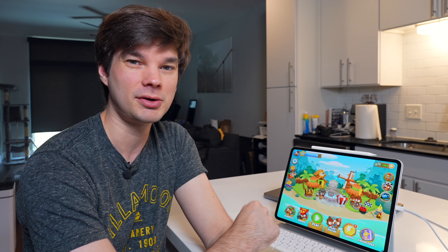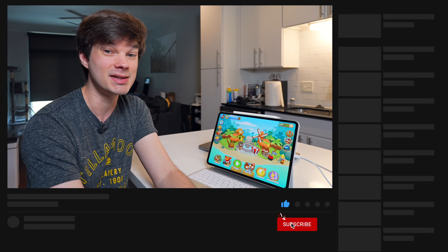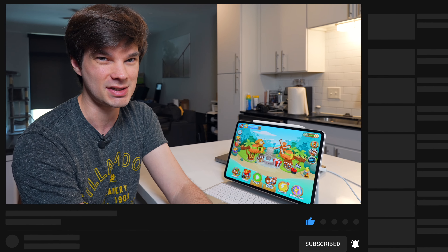That's my experience gaming on the 13-inch iPad Pro. Leave a comment with what games you're playing on your iPad Pro. If you liked the video, leave a like and subscribe if you want to see more. Thank you so much for watching and I'll see you in the next one.